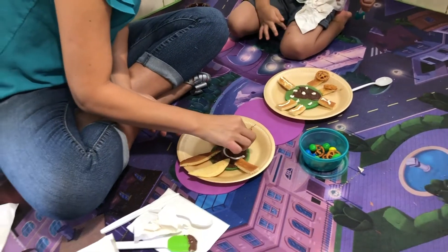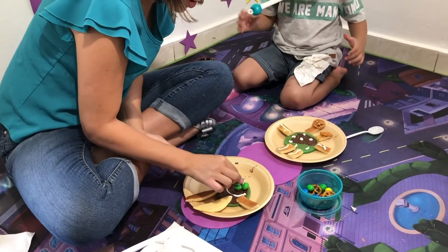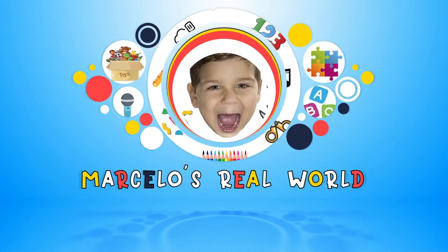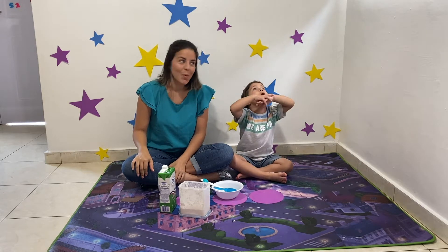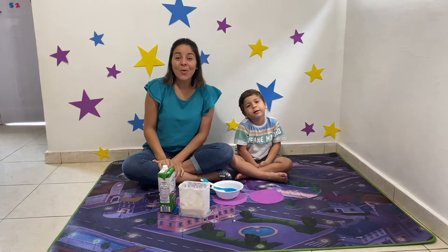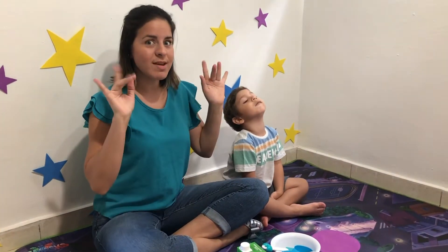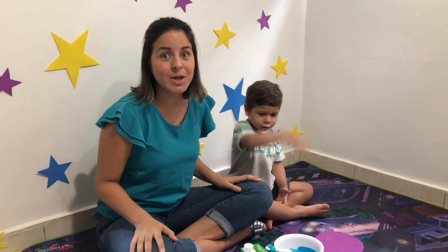That's a happy alien face! I'm going to put some M&Ms here. Welcome! I'm Marcella. This channel is all about dictionary education for small kids, helping you to improve your skills in an easy and fun way. Today we're going to make a pancake!